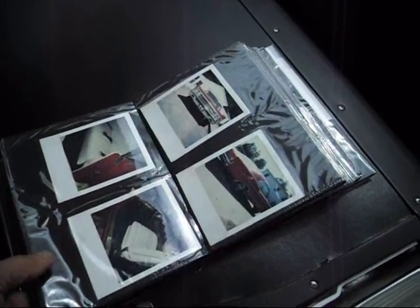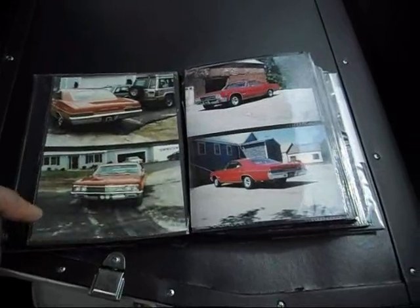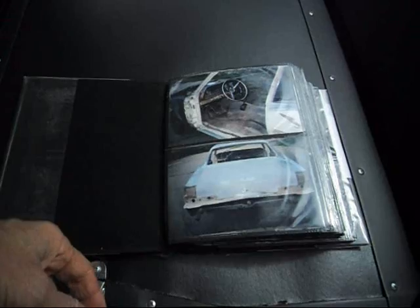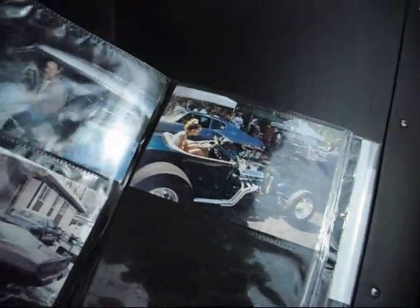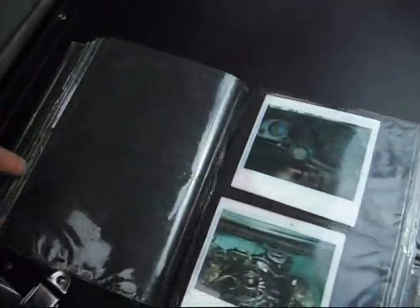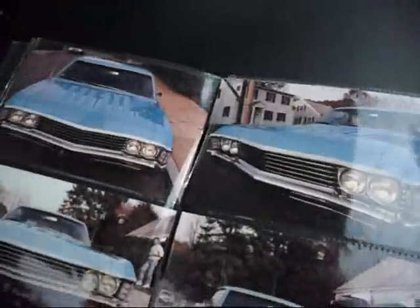'66 Impala Super Sport, big block Biscayne, four-speed Biscayne. Hot rod — big block with two fours. It's snowing. I can hear it rusting. Louvered hood, new quarters — no problemo. Slamming, slammed and louvered. '67, all kinds of toys.